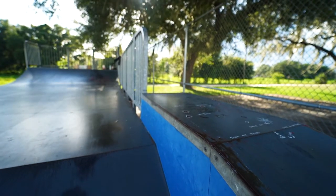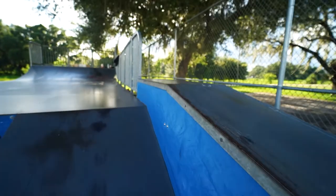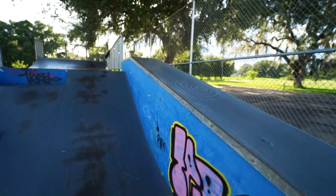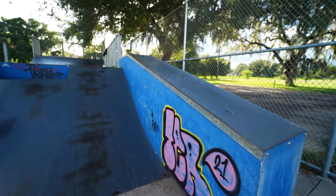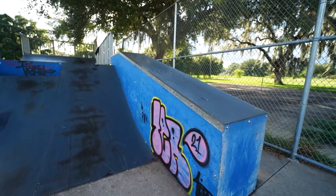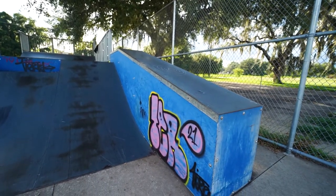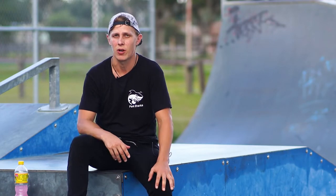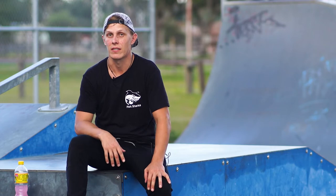Next to that is this giant hubba ledge, and it's kind of ridiculous in my opinion — it's really tall. Skaters could definitely skate it, but personally I think it's maybe more inclined for BMXers. It looks stable and it looks like it grinds really well. You can tell it hasn't really been grinded that much, so if you're into big hubbas, tackle it.